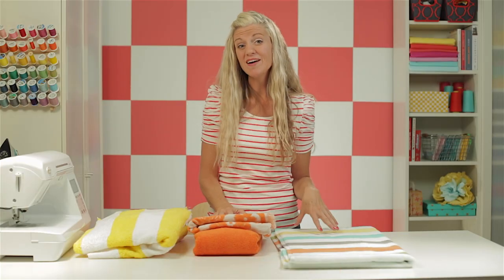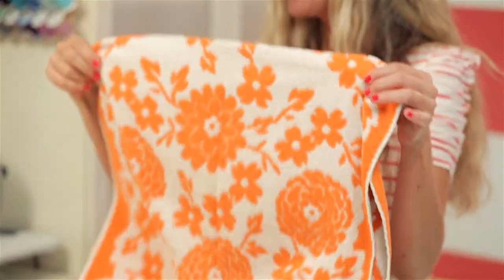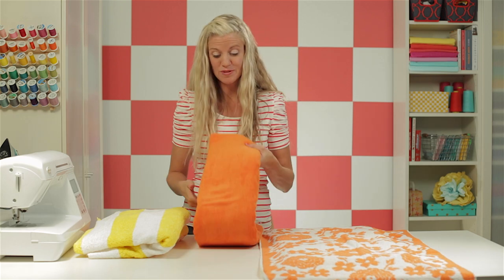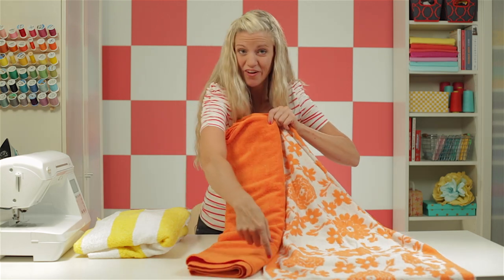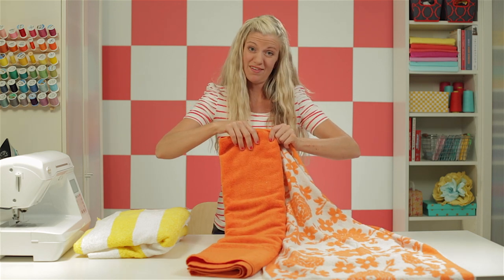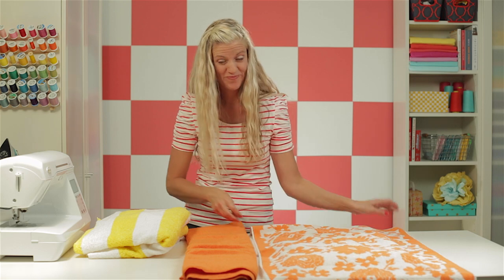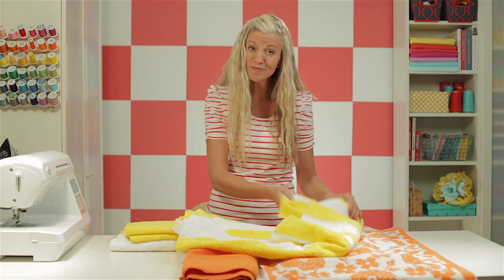What if you find a towel you love that is less than 30 inches wide? Or what if you have a cool old antique towel you want to turn into a changing pad cover? What you can do is buy another towel that coordinates with the same colors, cut a strip of fabric, and sew the two together to create a larger piece of fabric. And if you just can't find a fabric that you like, you might try making your own. I really wanted yellow and white stripes for my daughter's room, and I couldn't find a striped towel that I loved.